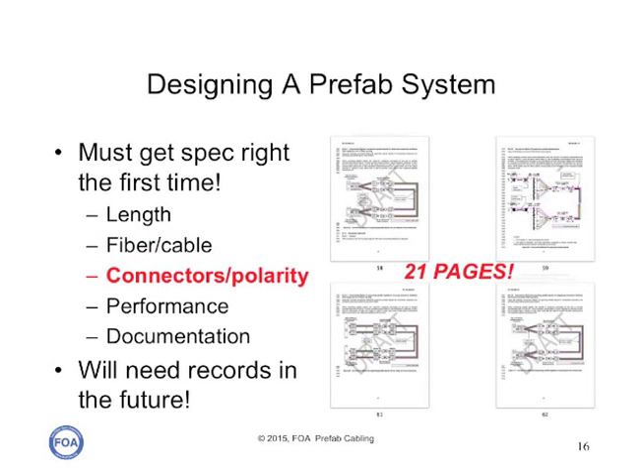It is absolutely mandatory to design the cable plant with the connectors and the polarity 100% spec'd out. As we said, in the TIA standard 568, there are 21 pages of diagrams and notes on how these multi-fiber array connector cabling systems can be built. There are way too many ways to go wrong, so make sure that you understand it, your vendor understands it, and you get it right and in the documentation so you can get it installed properly, and if you ever have to replace a cable or add patch cords, you know what kinds to use.